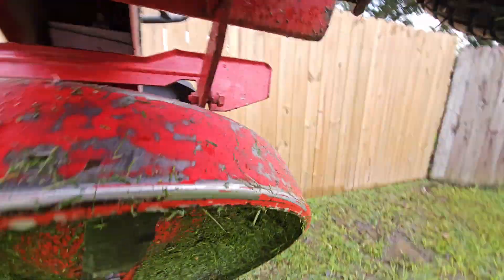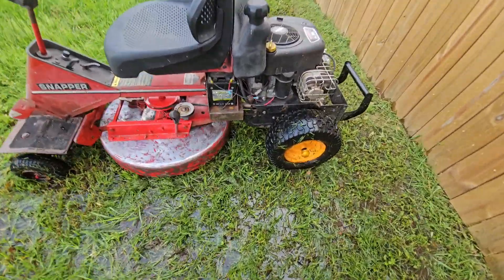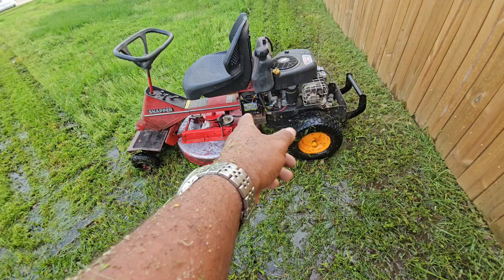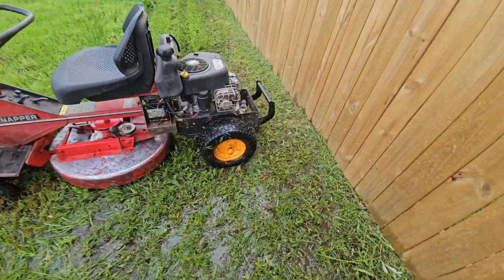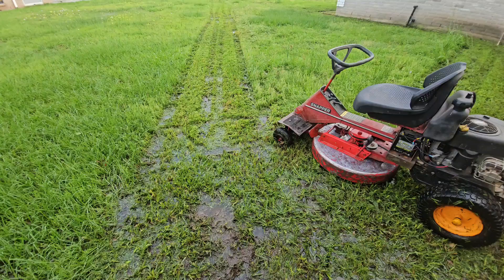This is that blade in action. This is my put-together engine and transmission mounted to the frame the way I wanted. With this transmission, it's cutting like a charm.